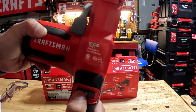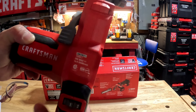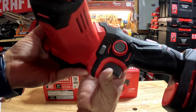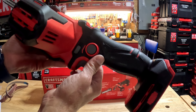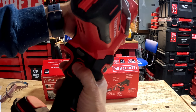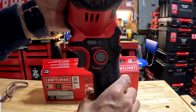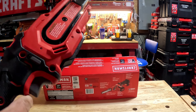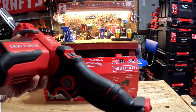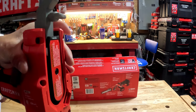The three-speed dial has detents at positions one, two, and three only — no half stops. There's also a safety trigger lock. To lock the trigger: squeeze it, push the button in, and it stays locked. Press the trigger again to unlock. The grip on this is excellent — Craftsman continues to have probably the best grip of any tool brand.